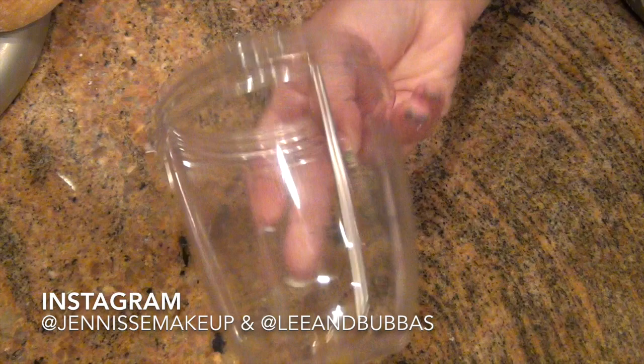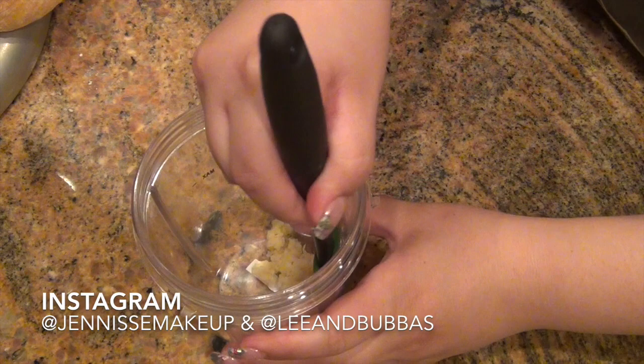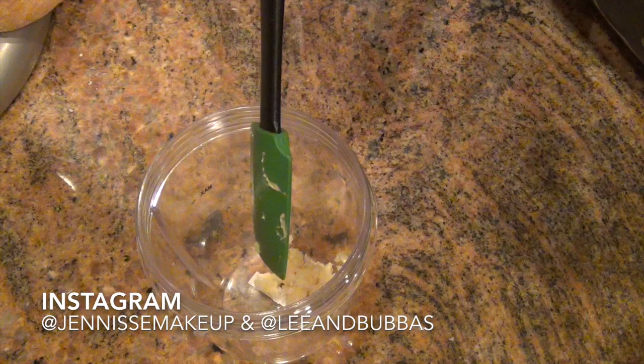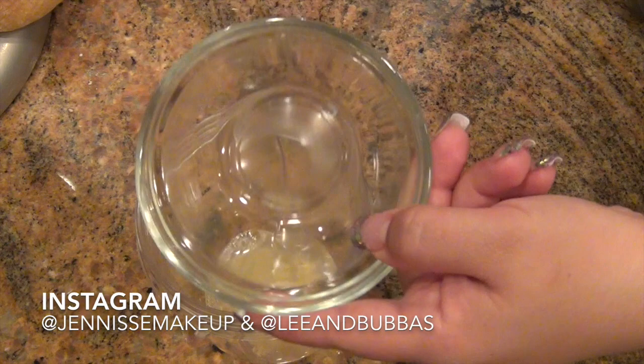Now we're going to begin our Caesar dressing. I like to put it in my Nutribullet, so I'm just going to dump everything into this cup. I'm going to start off with my garlic — this is minced garlic. Anybody that uses a lot of garlic, I recommend using a garlic press because it makes it a lot easier and makes it small so you're not biting into chunks. You're going to use two to three teaspoons of lemon, which basically equals one decent-sized lemon.